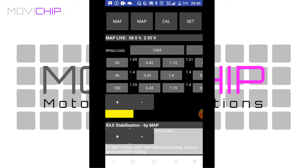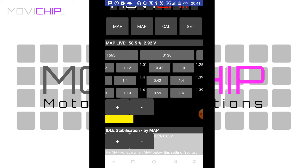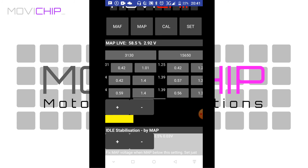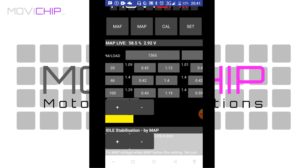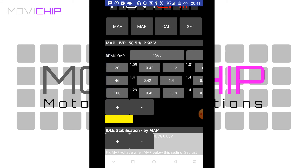It may be easier to understand in the instruction manual — I'll put a link to the product on the MoviChip website in the video description, where the instruction manual is available. You can learn all about the intricacies and methods there for a more thorough understanding. Whereas the original Math Manager had the AFR target and multiplier on two separate screens, on the Revats Edition we've combined that all into one screen. To adjust the values, you click plus or minus.